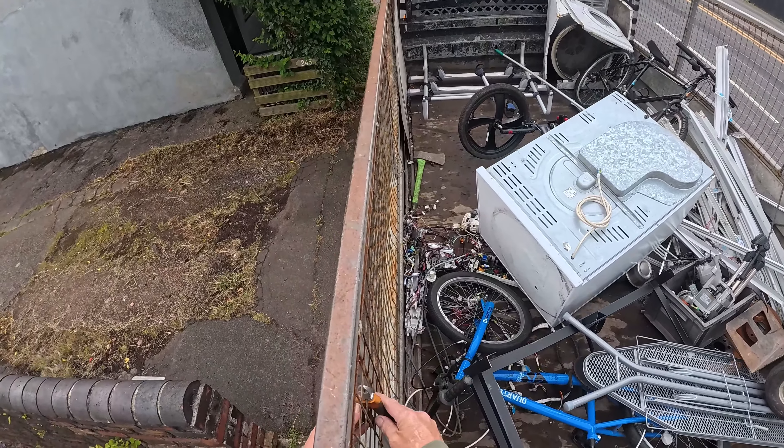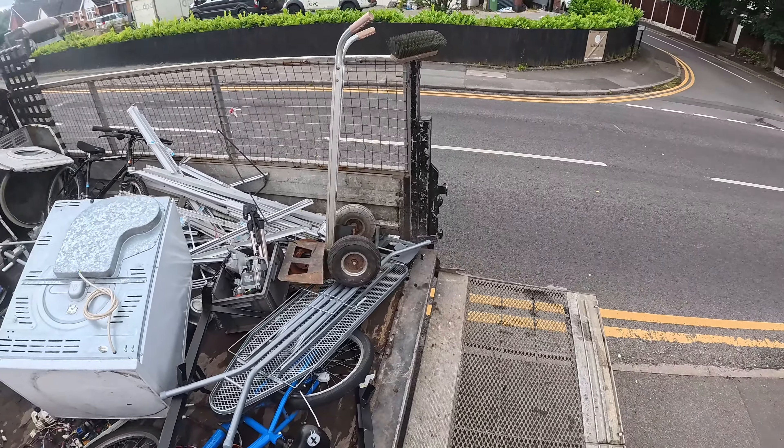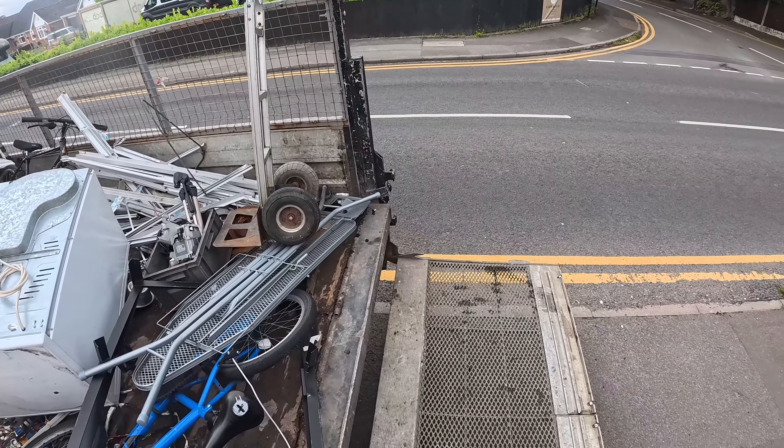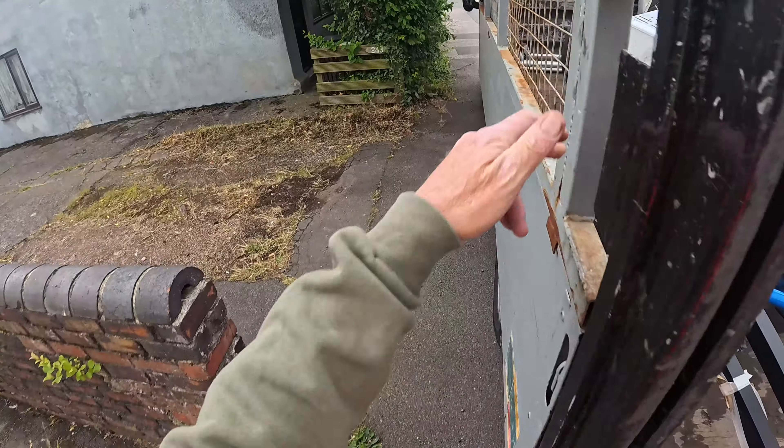Right, I've got to switch my camera on. We just picked this tumble dryer up and this guy's got a bit more for me. Go around and get it down.